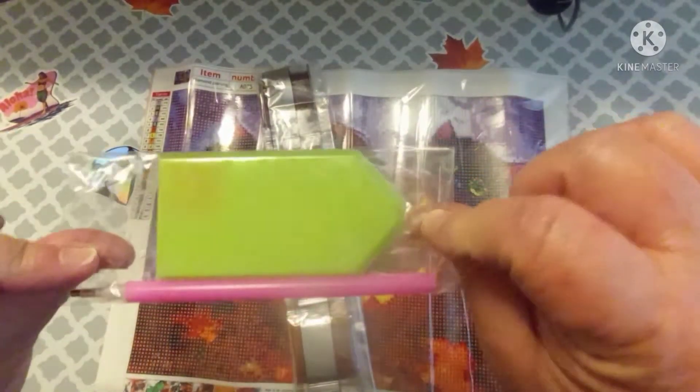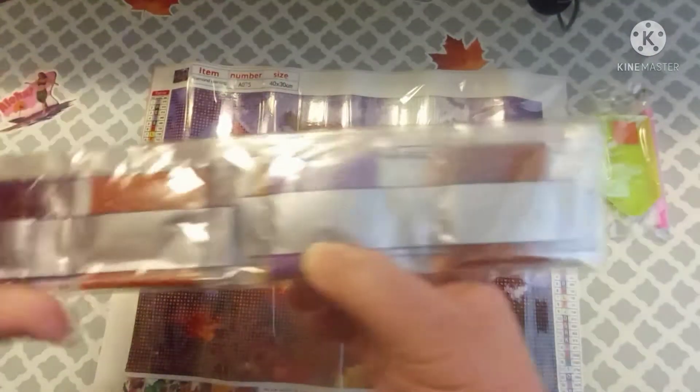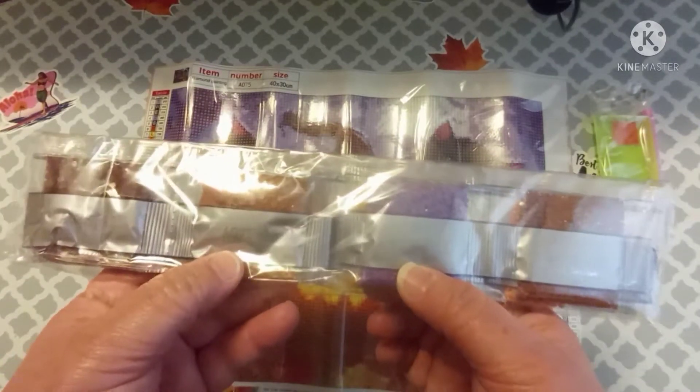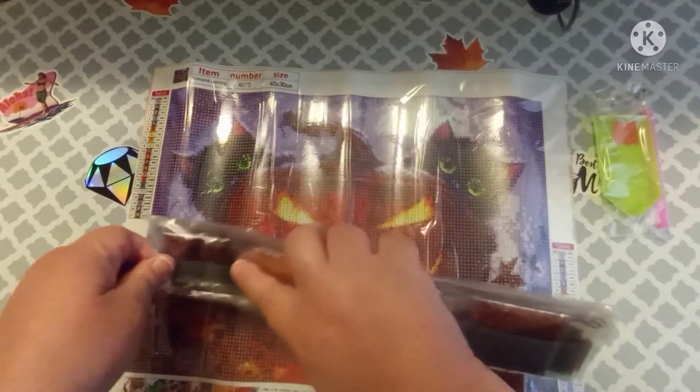The toolkit is just your regular green boat, pink pen, and pink wax — nothing special about that. The bags have the canvas number on them so you can separate your canvases and your drills.